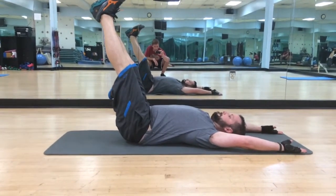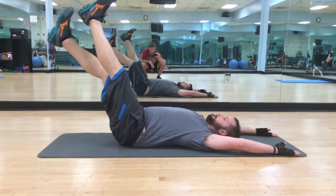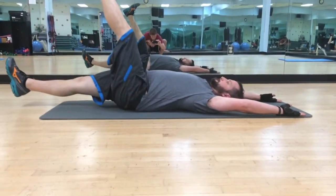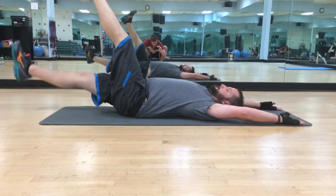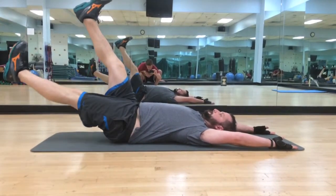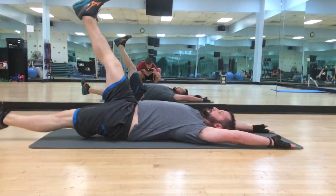From there we're lowering one leg, just one leg at a time here. As low as you can without the lower back coming up, and then come on back up. On the other side — so one leg is moving and one leg is not.